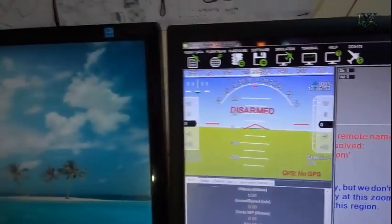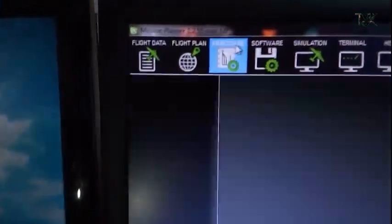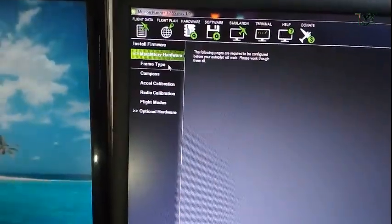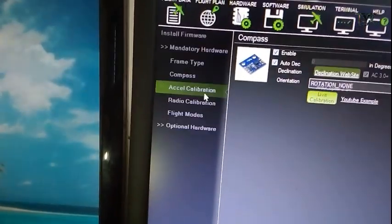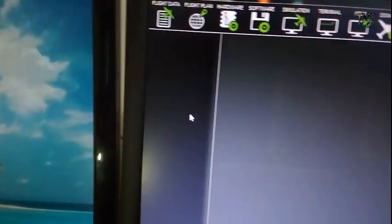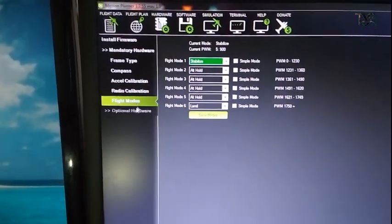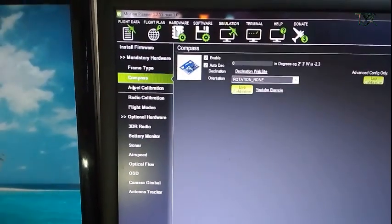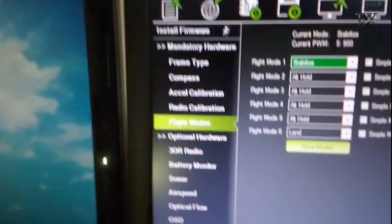There are more fields of hardware. Select the Hardware. There is a mandatory hardware section. You can use FL calibration, Radio calibration, and a flight mode. We can also use optional hardware if needed, step by step, as a software process.